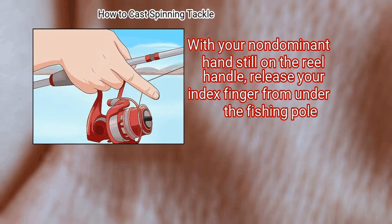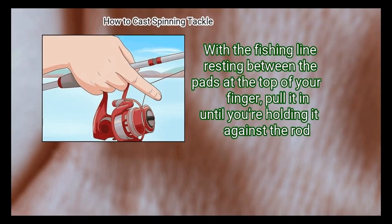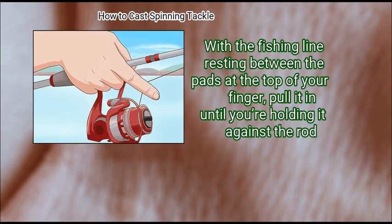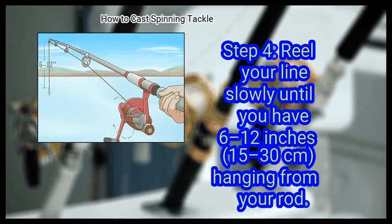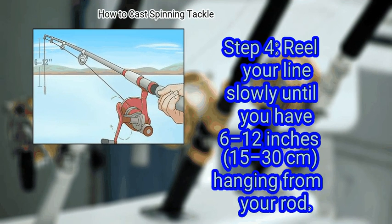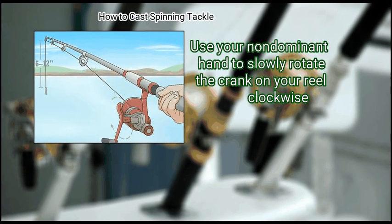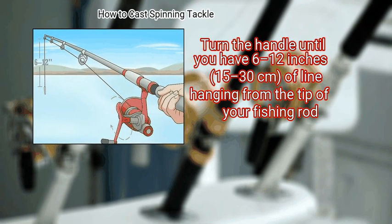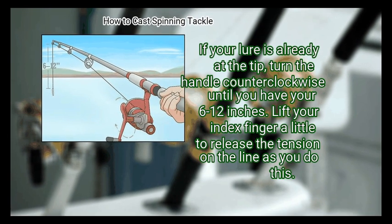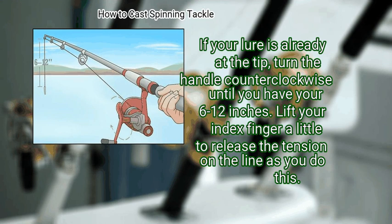Point your index finger away from you and hook a section of the fishing line around your knuckle. With the fishing line resting between the pads at the top of your finger, pull it in until you're holding it against the rod, then release the reel handle. Finally, reel your line slowly until you have 6–12 inches hanging from your rod. Use your non-dominant hand to slowly rotate the crank on your reel clockwise until you have 6–12 inches of line hanging from the tip of your fishing rod. If your lure is already at the tip, turn the handle counterclockwise until you have 6–12 inches. Lift your index finger a little to release the tension on the line as you do this.